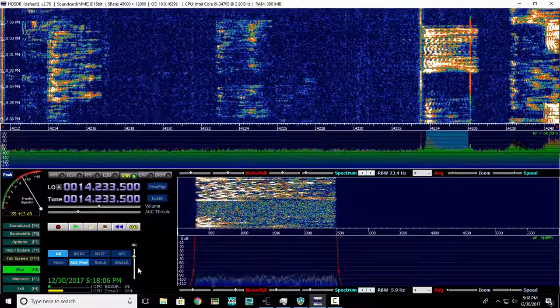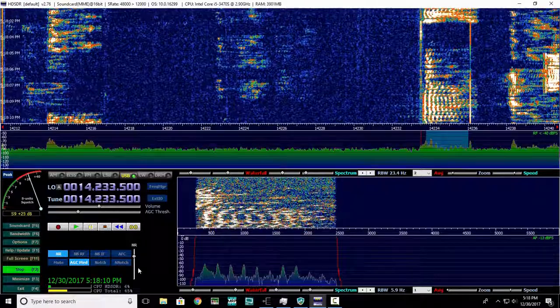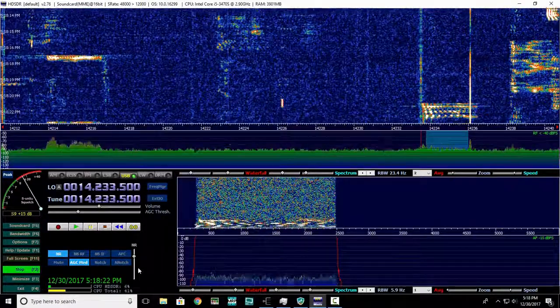K7 Kilo Victor. Kilo, Charlie 7, Romeo, Juliet. Hello, UR 59, the Bravo, Charlie. QSL. Thank you for the 3, QSL.